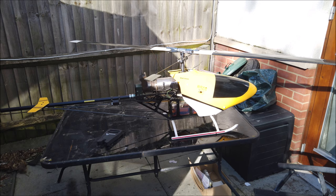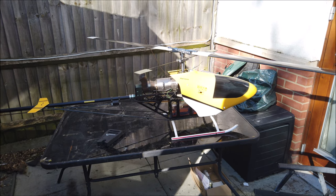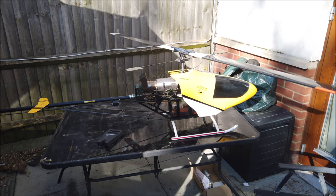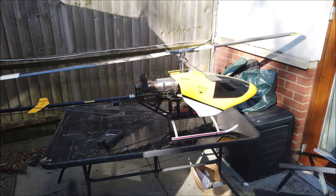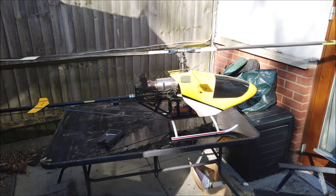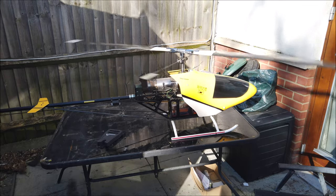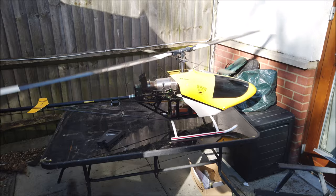So with everything finished, I then went for the first start of the year since the lockdown began. After a successful check of all the systems — obviously didn't want to annoy the neighbors with a jet engine in the background — I'm now ready for when our field opens after the lockdown.